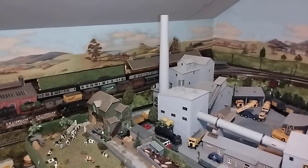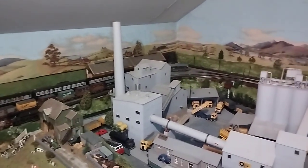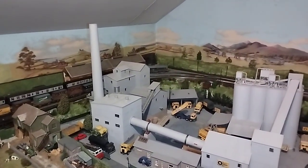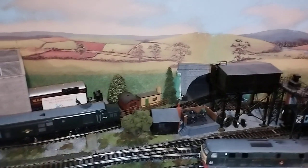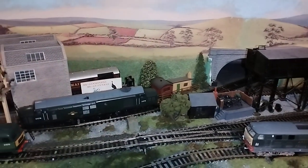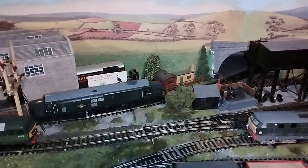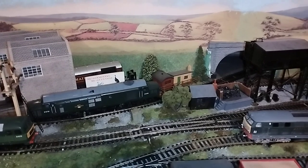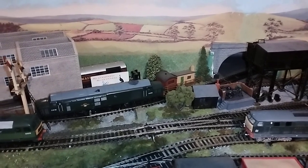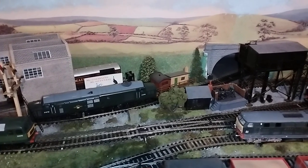Hello everyone, Tom the Tank here. Today's video is called '37s, 47s and 57s.' The reason for that is fairly simple - there is a 37 I've had for many years, it's a double-bogey drive, and I've just rewired it after watching Orville repair one with twin motors. I had my wiring all wrong, so I copied Orville and now it's perfect.